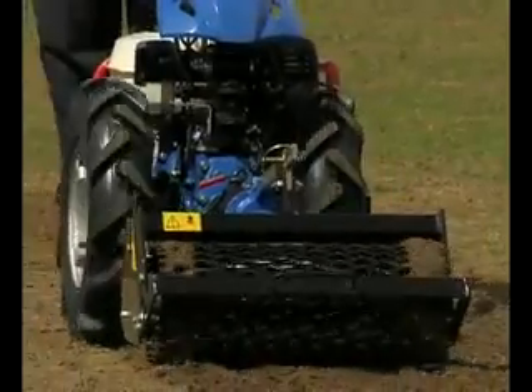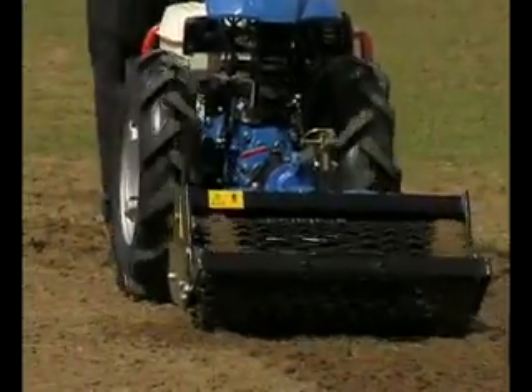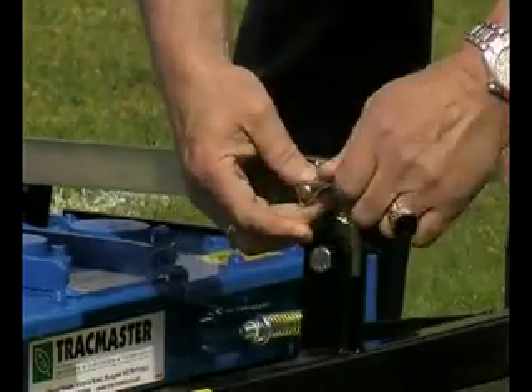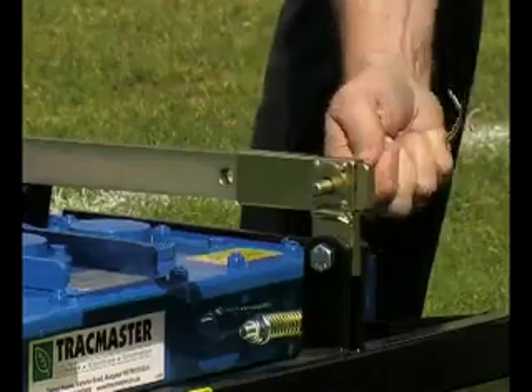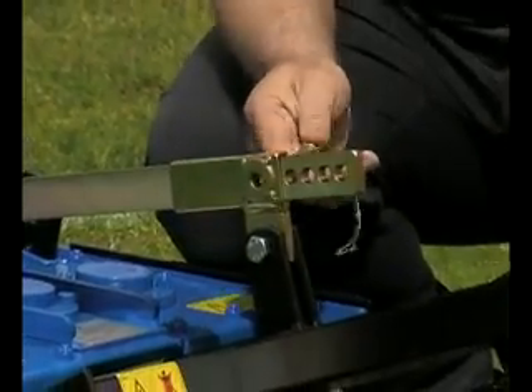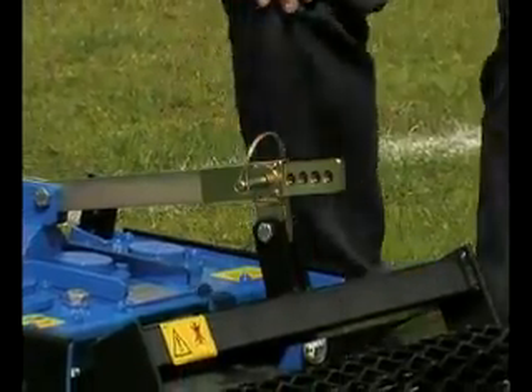The depth of the Power Harrow is adjusted by raising or lowering the rear roller. It is a simple matter of positioning a pin in the relevant hole that locks the crumble roller and keeps the depth of the tines constant. Using this system, the depth of the Power Harrow can be adjusted down to a maximum of 3 to 4 inches.